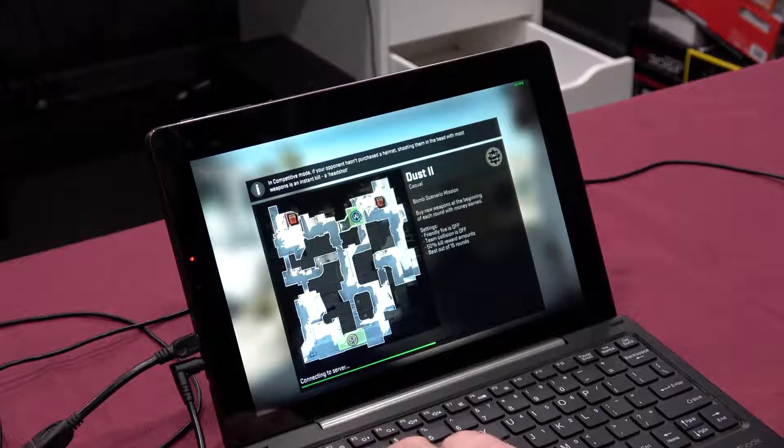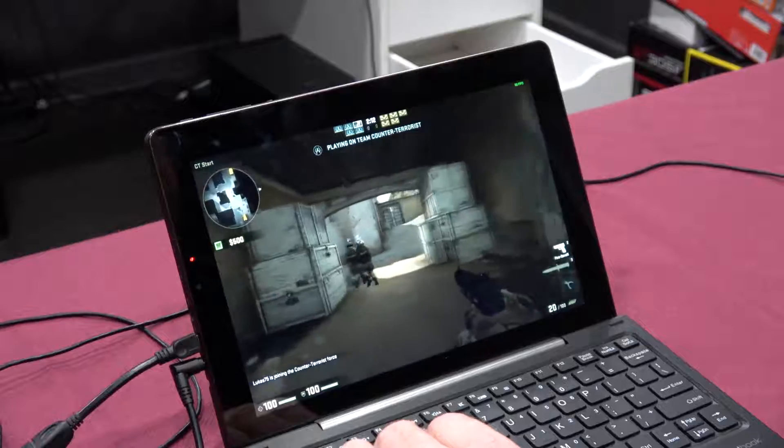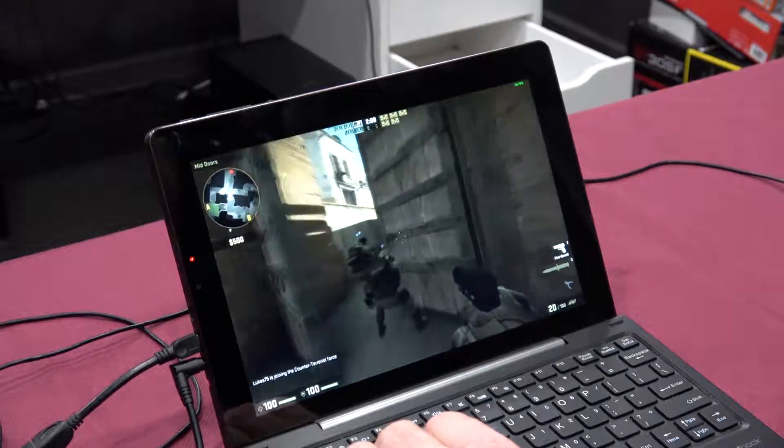We are launching Counter-Strike: Global Offensive — pretty much the staple for cheap, low-budget machines. It's taking a while to connect to the server. It was frozen for quite a while but it's finally loading. Running quite smoothly — we're getting about 55 to 56 frames a second. Not too bad.